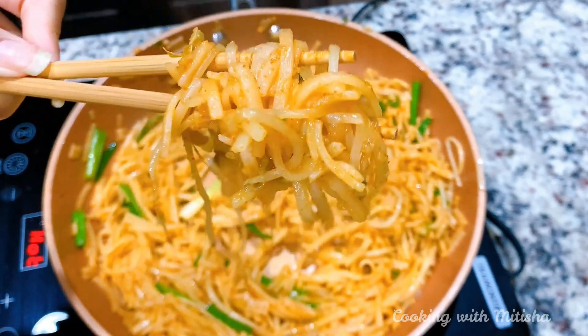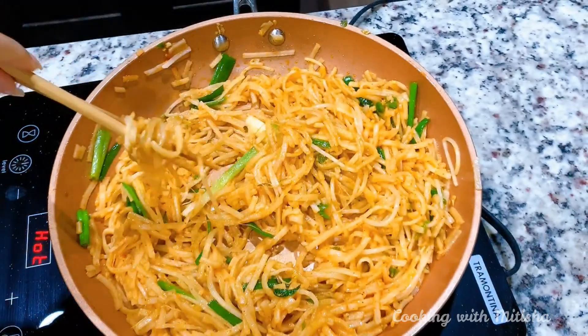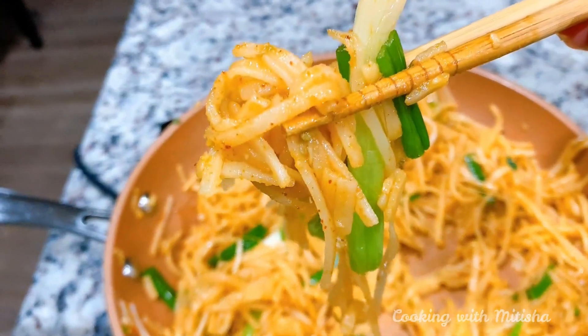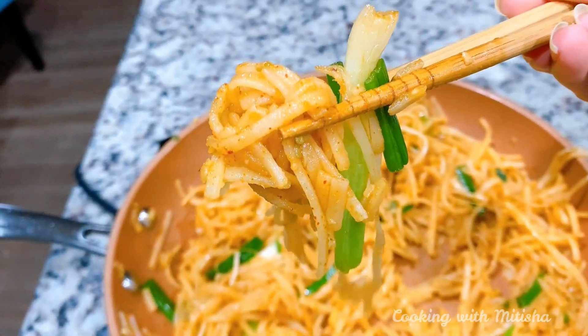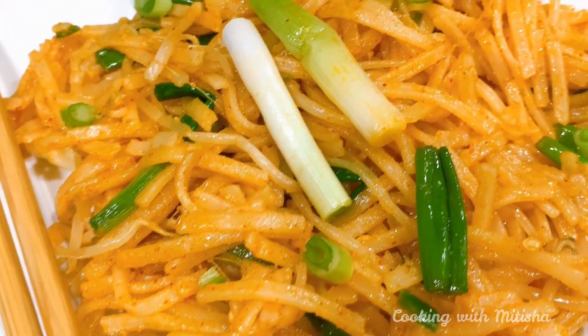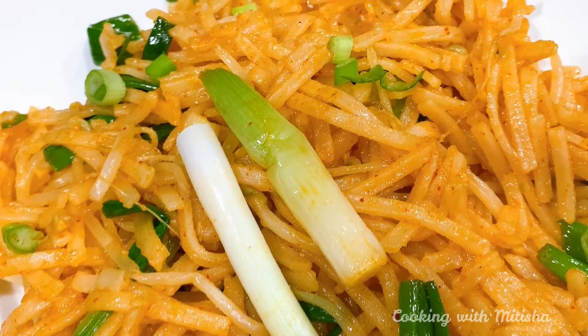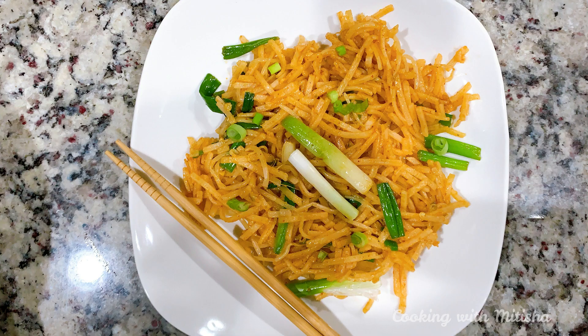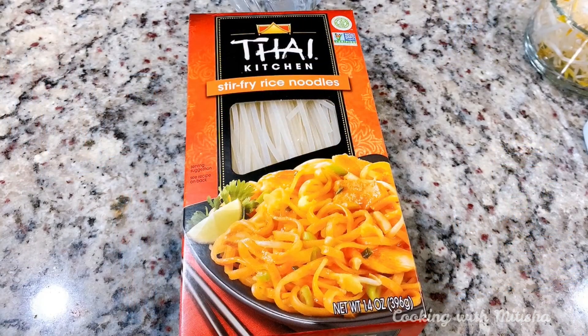Hi guys, welcome back to my channel. In today's recipe video I'm going to show you how to make Asian chili garlic noodles. I will be keeping it very simple and will use only a few ingredients so anybody can make it at home, but it's going to be very delicious. So let's start with the recipe.